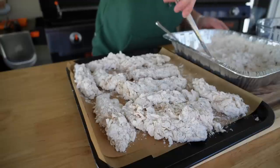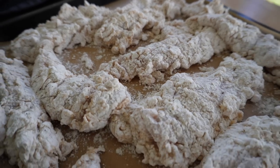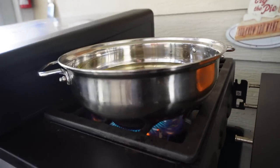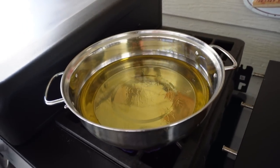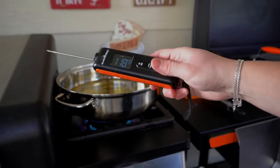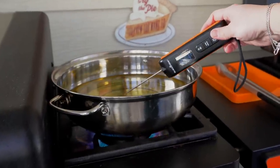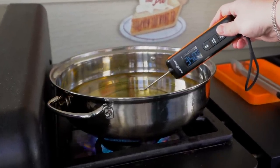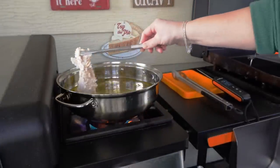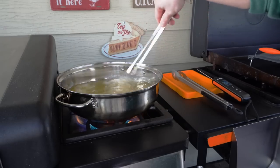We'll allow these to sit for about five to ten minutes while our oil comes up to temperature. You can use any oil that you like. I have a mixture of vegetable and peanut because it's just what I have on hand, and I'm using a pot on the Blackstone side burner. If you don't have the side burner and you still want to use your Blackstone, you can add a pot directly on your griddle surface. Some even like to add oil to these aluminum throwaway tin trays — just be very careful if doing so, as a pot is definitely going to be much sturdier and safer. You're looking for your oil to come up to about 350 degrees.